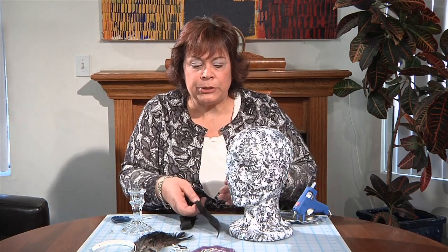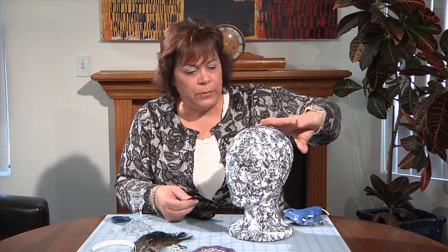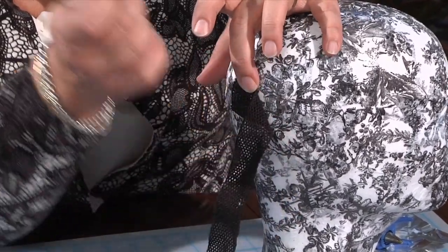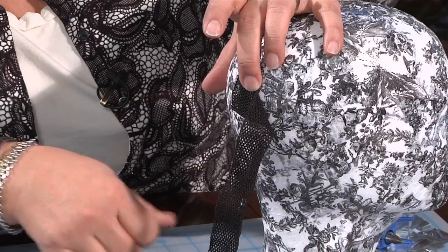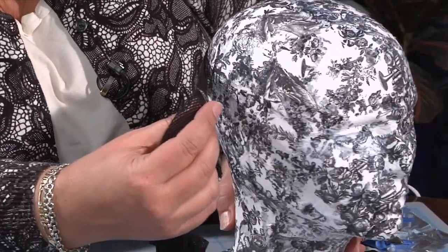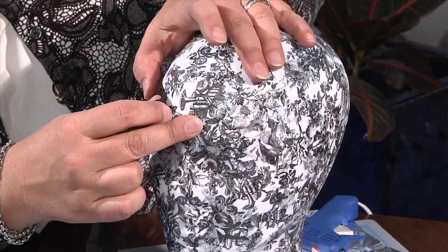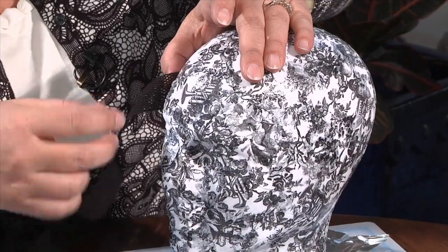I've already done my measurements on my elastic, so I'm just going to put a little bit of hot glue on — let me show you from the back — and put this on. Be careful because we have those little holes, and this is where I like to use the pin. These pins have little tiny balls on them so they just disappear and hold it securely as I go around. I'm bringing the elastic band around in a kind of flapper style look right above the head, then adding a little more hot glue and using pins as needed — you can always pull them out.